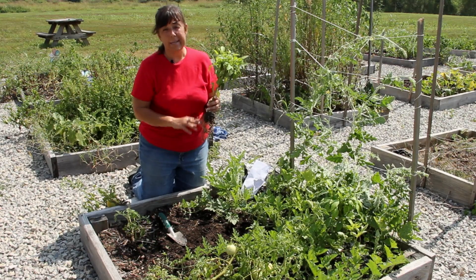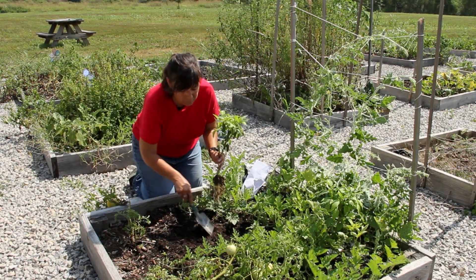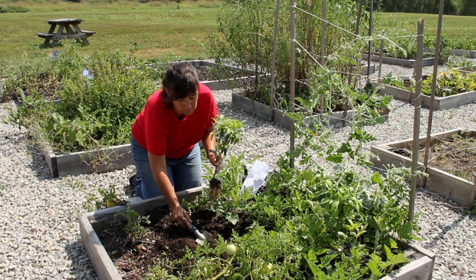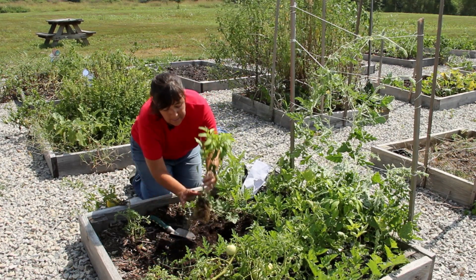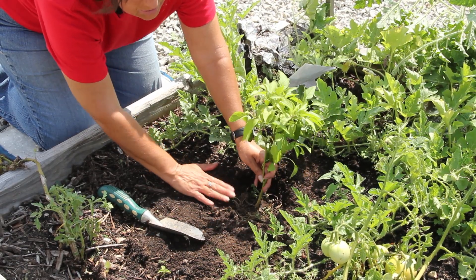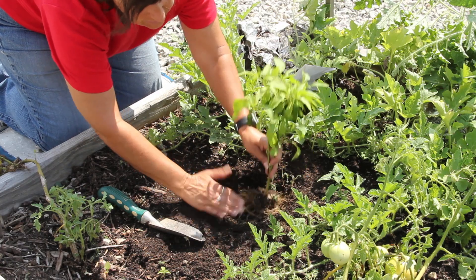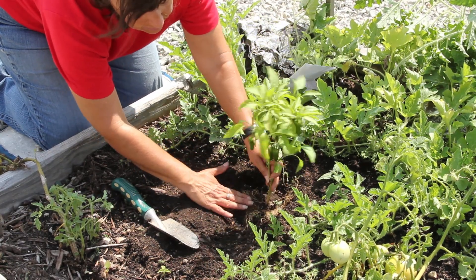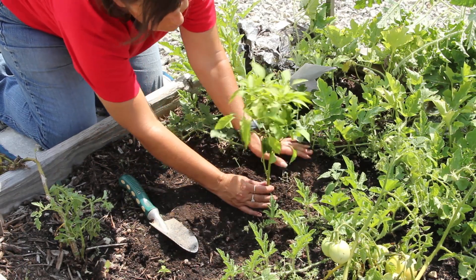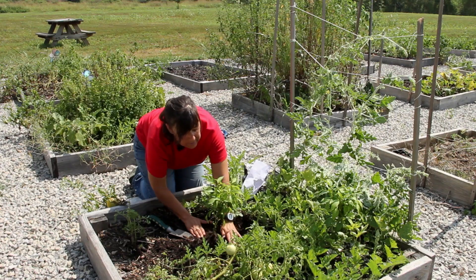I'm going to dig a hole that is the same depth as this plant but twice the width. I'm going to dig my hole and test to make sure it's deep enough. As you can see, my fingers go down, so I need to add a little soil to the hole. Now that this soil level and this soil level are the same, I'm going to fill it in and gently push down.